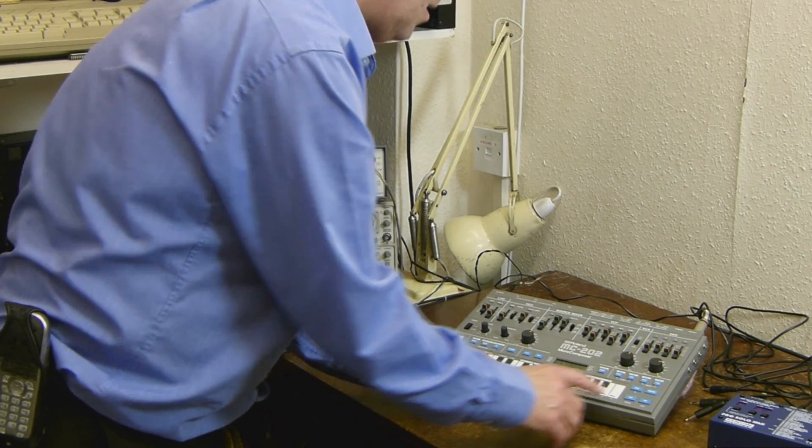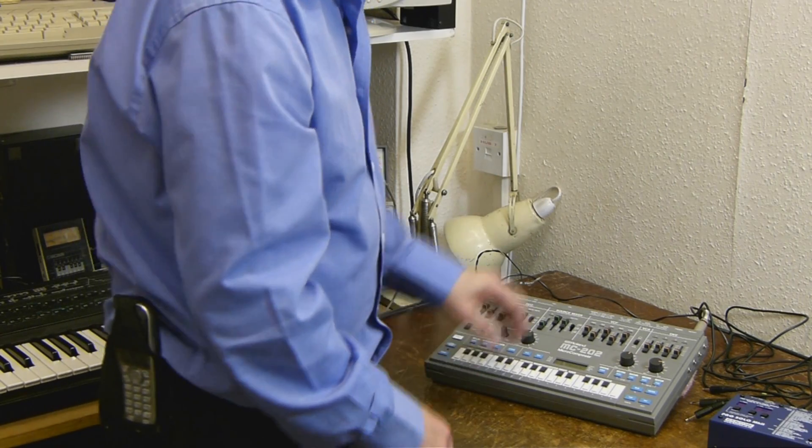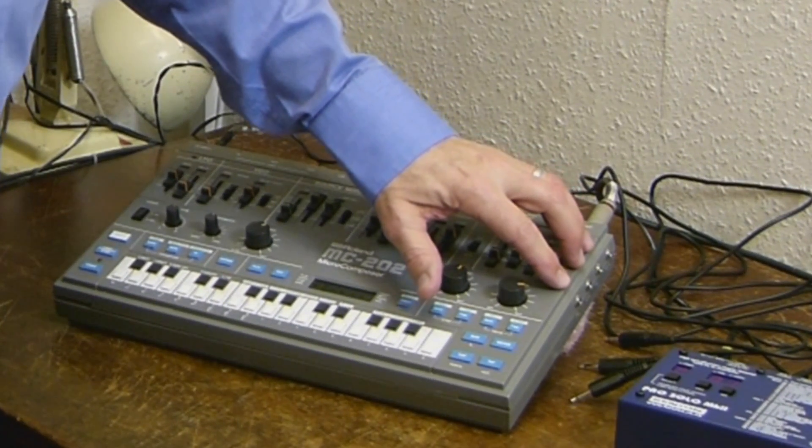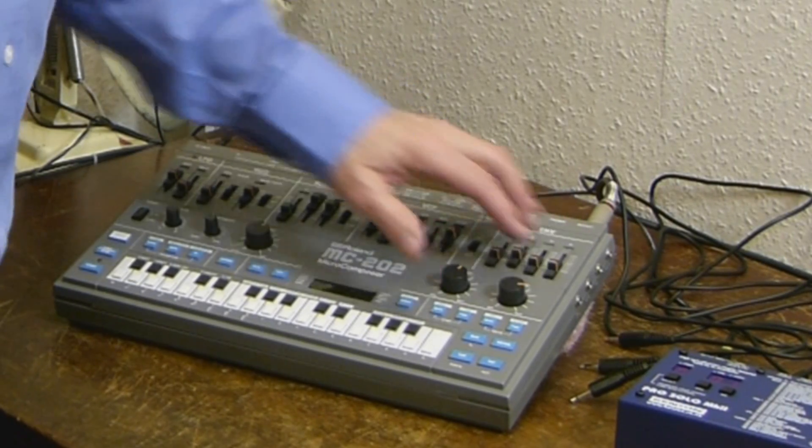Hello, my name is John Price from Kenton Electronics and I want to show you how to connect an MC202 to one of our mini-to-CV converters. As you can hear, that's the MC202 playing from its own keyboard. We've added a four socket upgrade kit to this MC202 in order to be able to control it from an external converter.